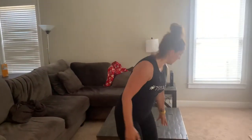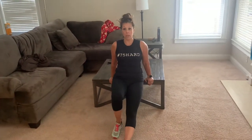Another option is dips — you're working that whole upper body region with dips. Find a table in your house, find a chair, and just go down and up. Straighten out those legs to make it a little bit harder. And if you want to add some weight, put some books on your legs and that will increase the intensity.